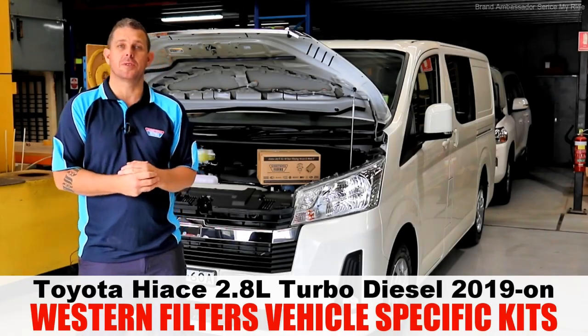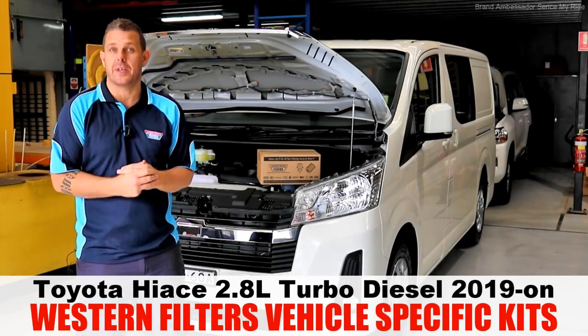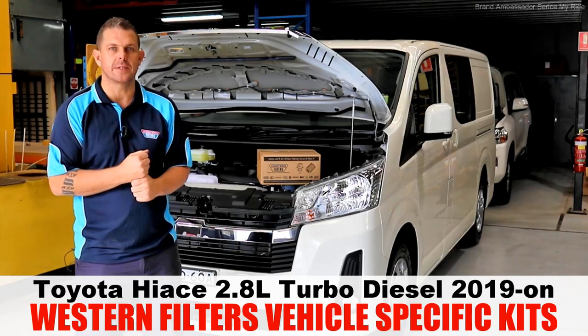G'day guys, we're down here today at Western Filters to release the brand new vehicle-specific kits for the all-new Toyota Hi-Ace.